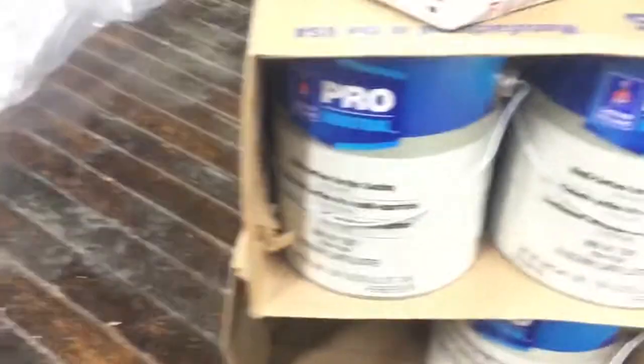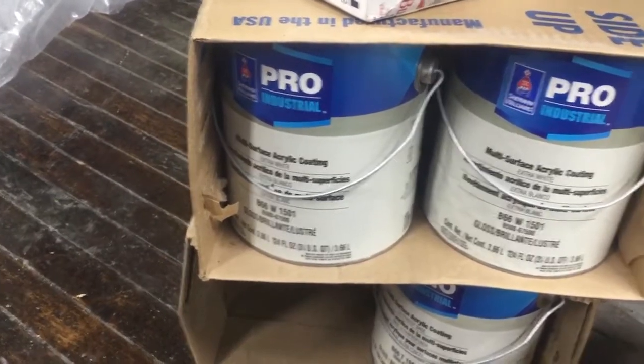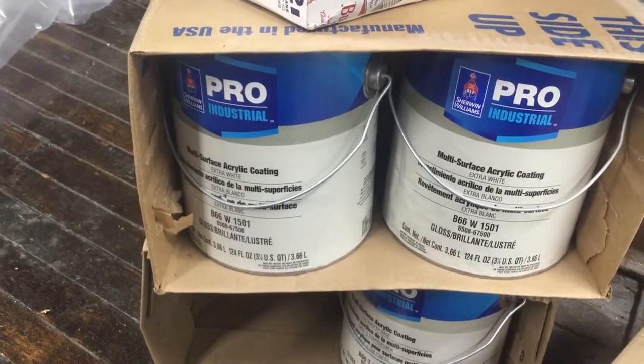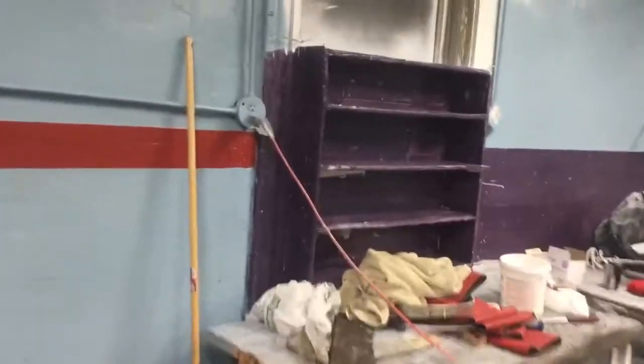Originally we were just going to go with blue and purple. We went with Sherwin-Williams - this paint is stupid expensive. This is like the creme de la creme of industrial paint. It's high gloss, which is nice for cleaning, and it's tough going over all this plaster and drywall. The purple is the same paint - we've only done one coat of purple so far.